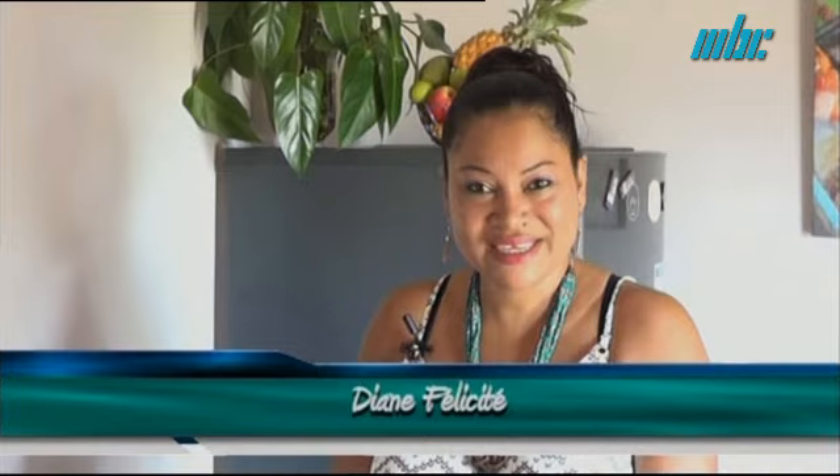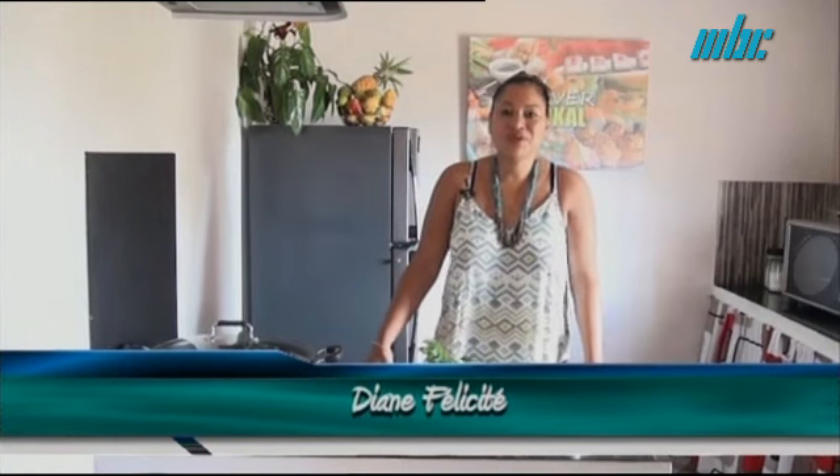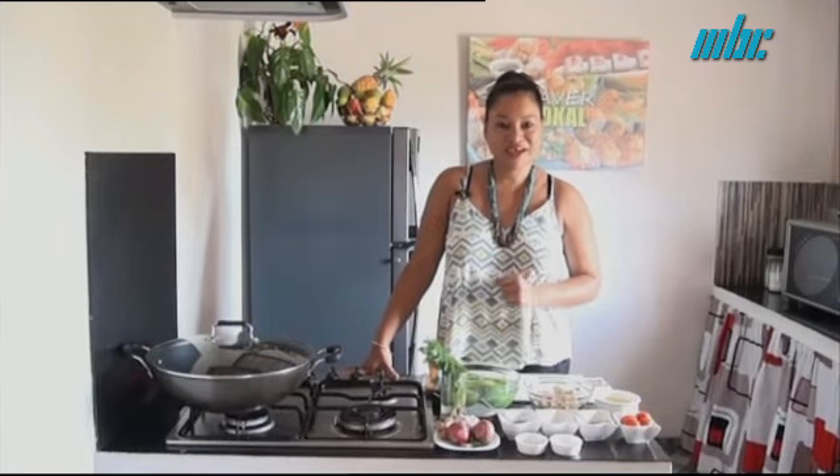Welcome to Ensemble Local. We are here with great pleasure to share a very simple recipe. Today in our episode, we present a Morgos with poisson salé, which we put in a curry.